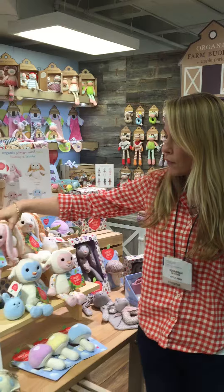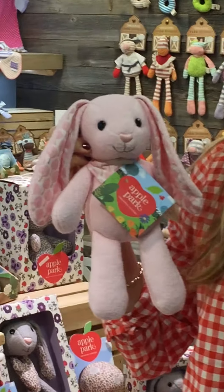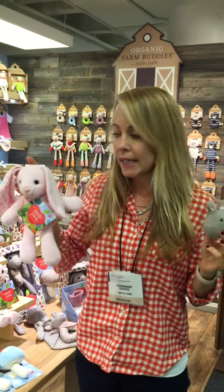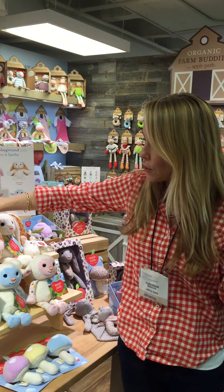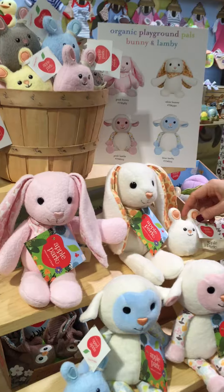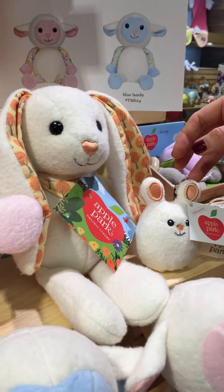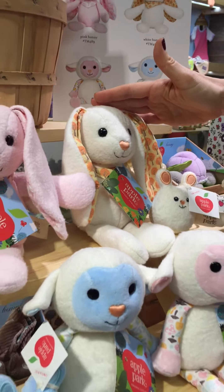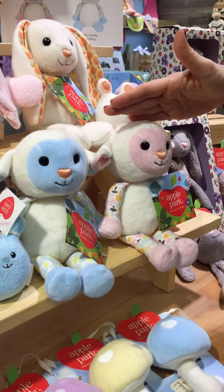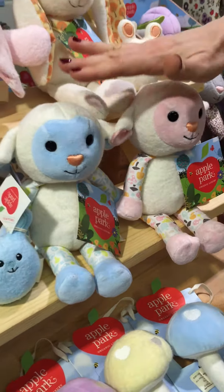Then also our new flop-eared bunnies — so adorable with the pattern print on the inside of the ears. Lower price point for us for plush for Apple Park: $14.50 for the bunnies. You have both the pink tree and the orange tree, and you'll notice how they merchandise back to the little bunnies. Really, really cute. And then the lambs with the cute mushroom print that matches our layout are $13.50.